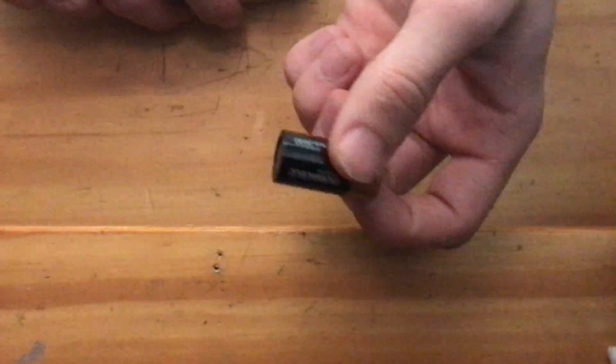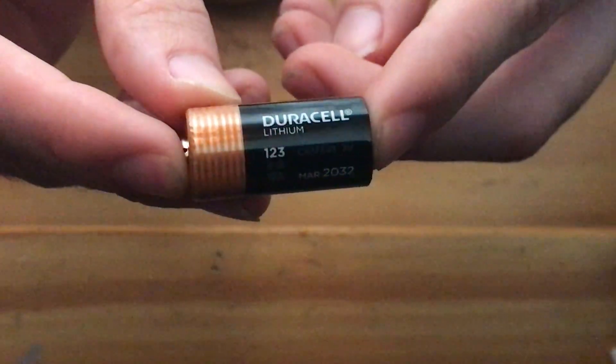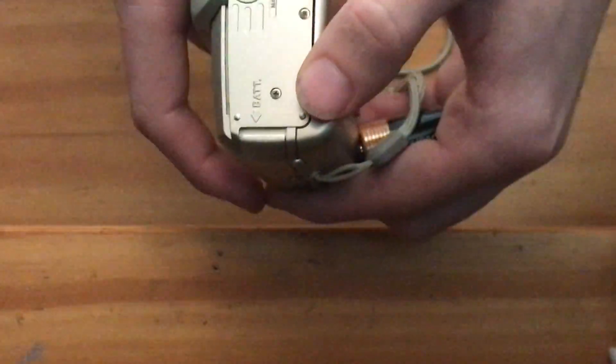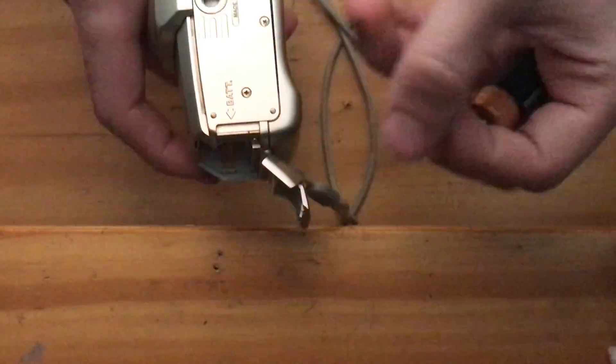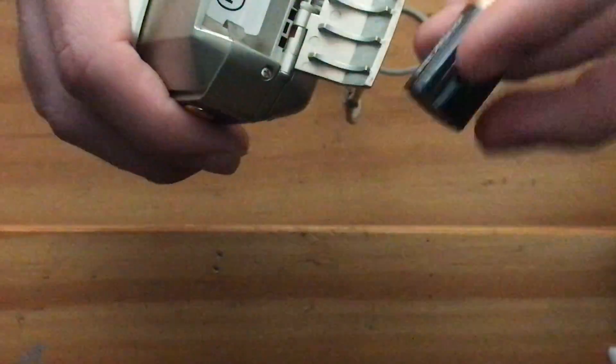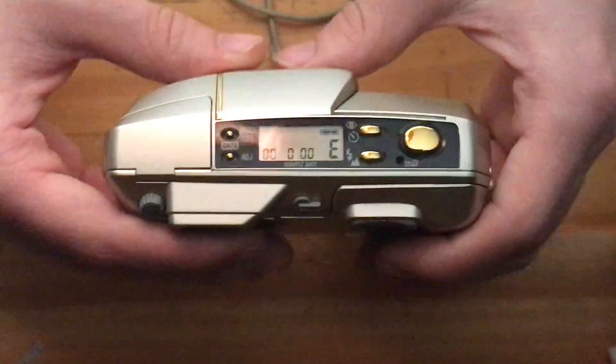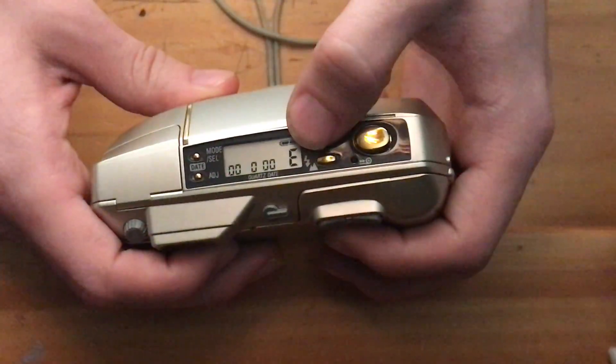I'm going to load the battery. This does not come with the listing, but I thought I'd show it off for anybody who has or has inherited this camera, to show you what battery it takes. It takes the Duracell or Photo 123A type batteries, and the battery is inserted on the side. You have to flick the battery door out with your thumb, and it's inserted with the plus side facing down. As soon as you close the door, the date will show up, and E for empty if there's no film loaded inside.